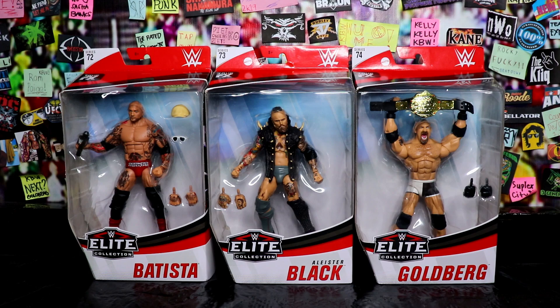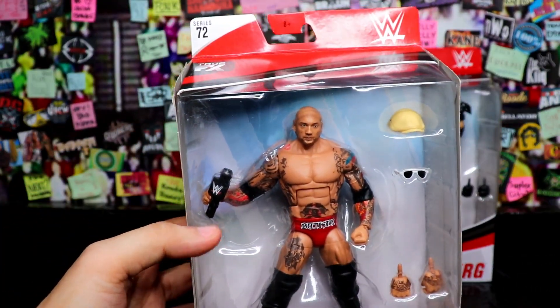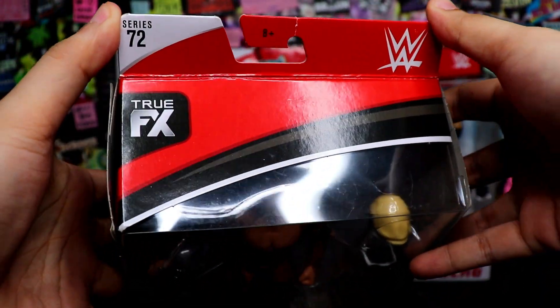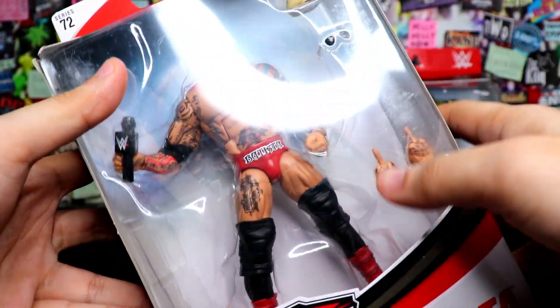Without further ado homes, let's begin and let's do this right now! Simulan natin ito sa pinaka favorite ng lahat — he is The Animal, Batista! Pinoy Pride. So ayan, ito yung box nya, nakikita nyo na yung packaging nya — Series 72, true effects head scan.